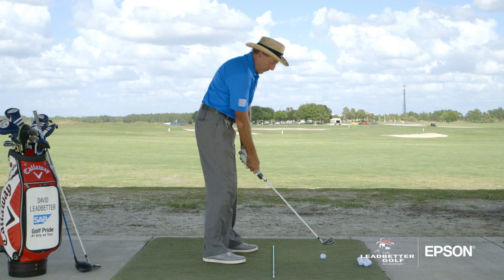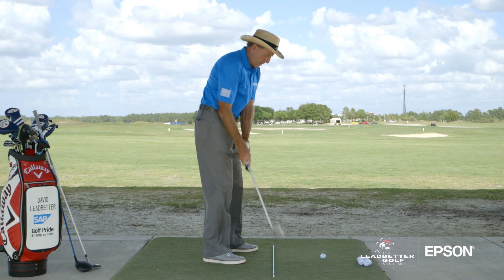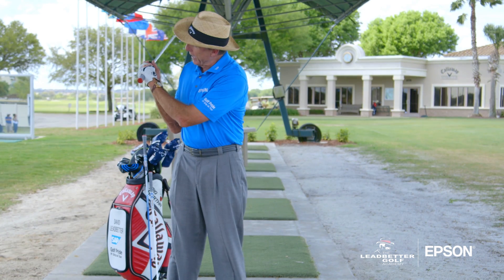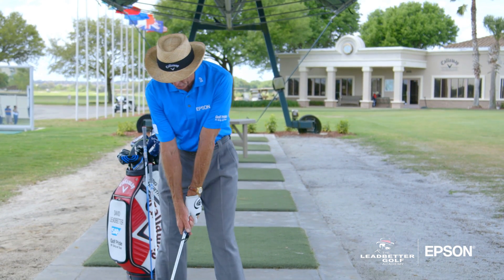It's important as you swing back that you get the club swinging more up. As you swing back, what I want you to do is choke down on the club — grip it down a couple of inches and just hit some nice easy shots.